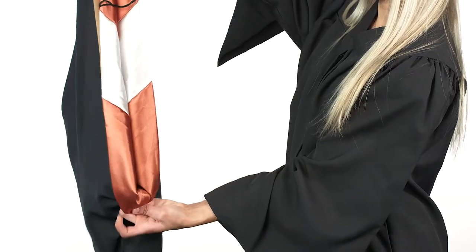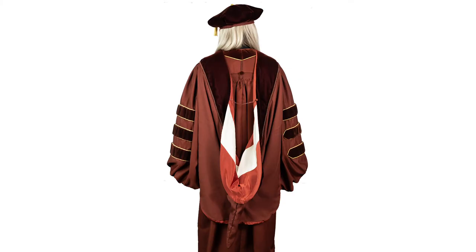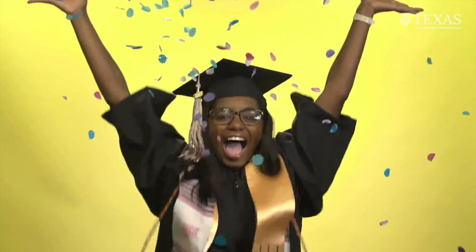Just like the master's regalia, grip your hand at the bottom and then pull the tuck out towards you. The bottom colors need to face outward. Congratulations graduates, you've crossed one of life's major milestones.